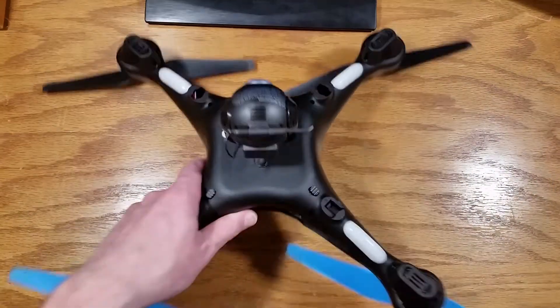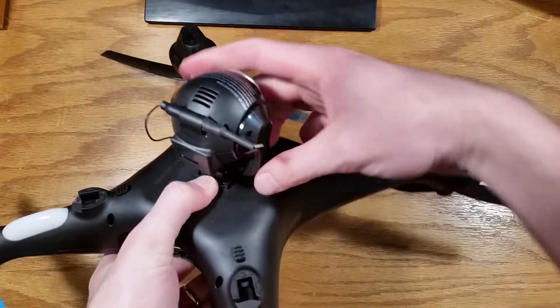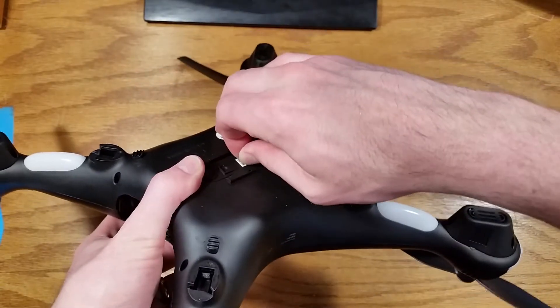Now remove the camera. Simply press this button, slide it forward, then pull out these two wiring harnesses.